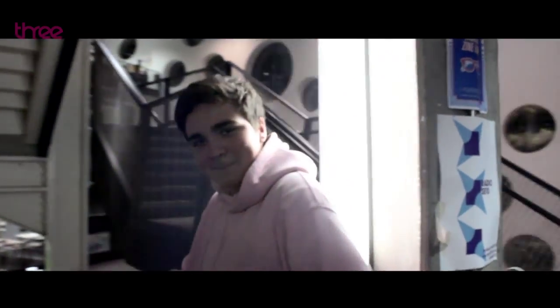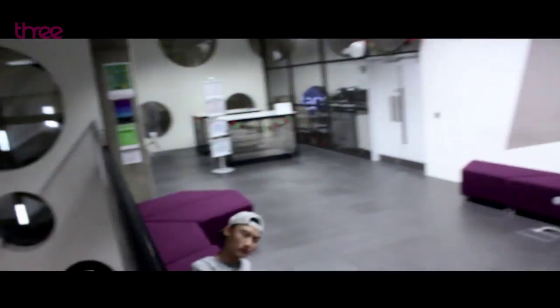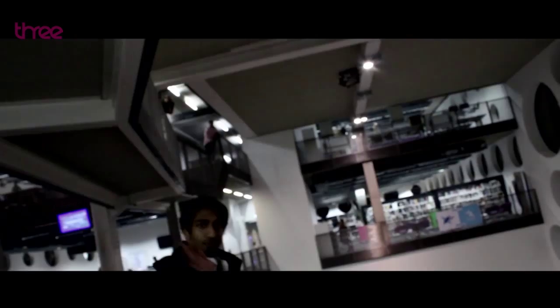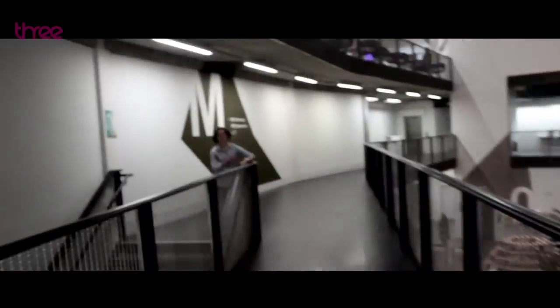Live from Ravensbourne College, in the heart of Greenwich, set in the big capital, we bring you our hosts Mitchell and Barbara, showing off some of the finest art from some of the most talented artists around. This is the Morning After Show.